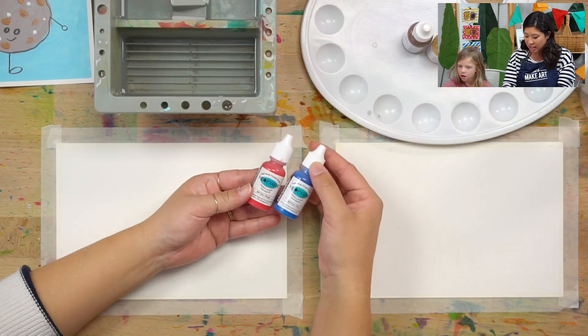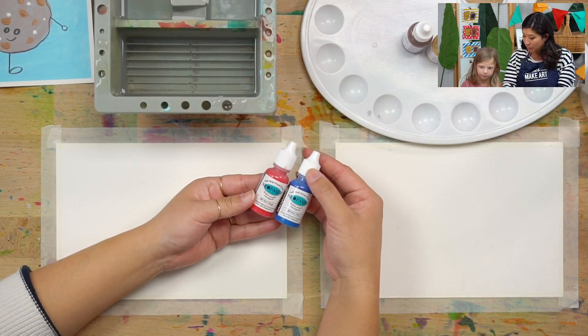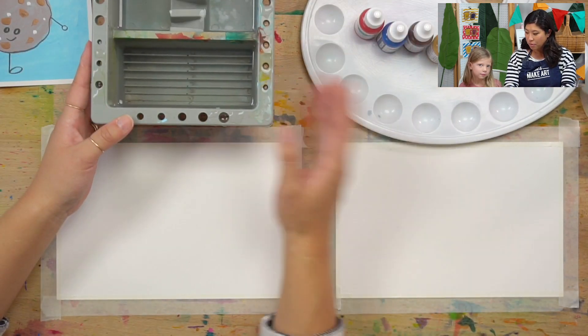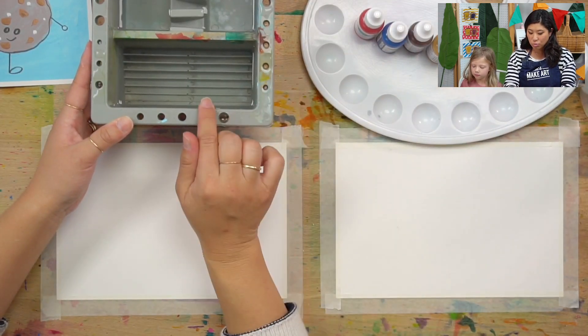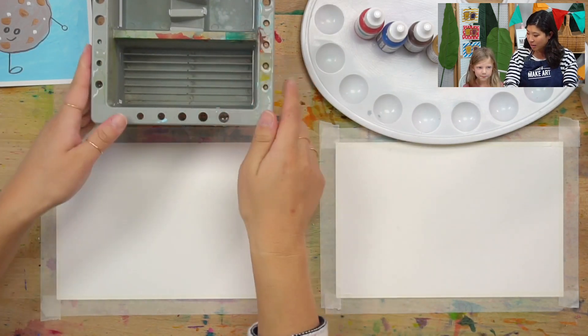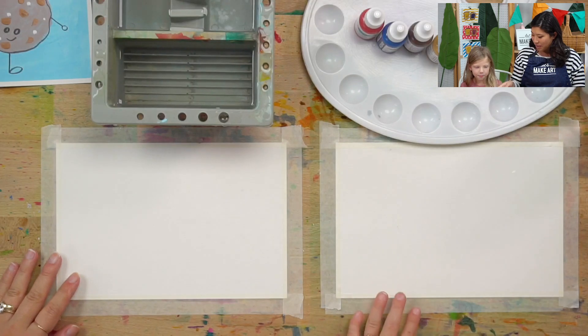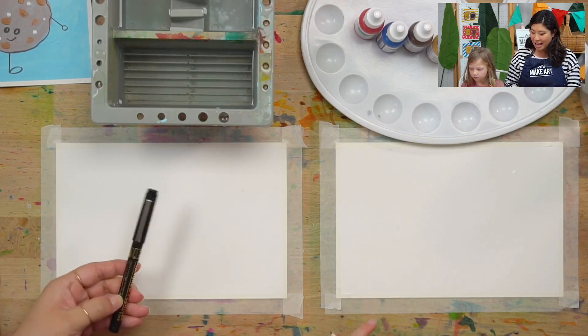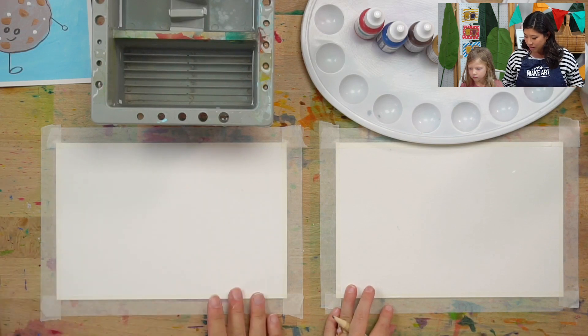We're gonna use this really thick paint called acrylic paint, and we have a few different colors, and then a cup of water. I'm actually gonna be using this really cool brush base because it has grooves so I'm going to be able to clean my brush. And we've got a pencil, your paint brushes, and a black pen. So let's get started.